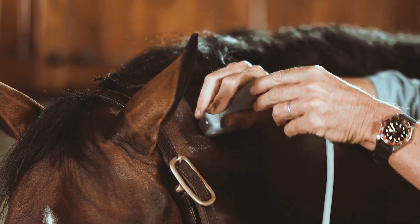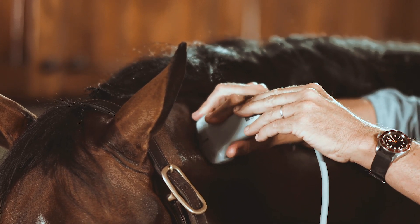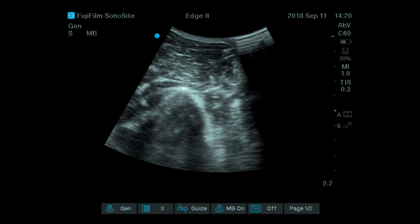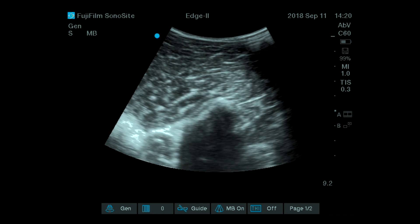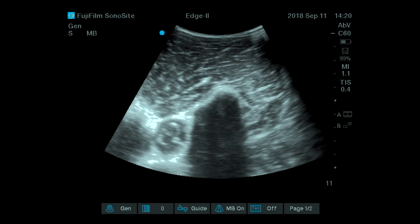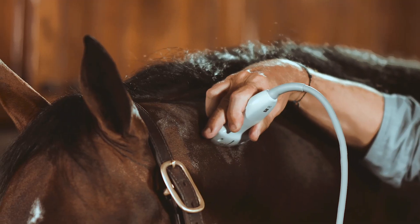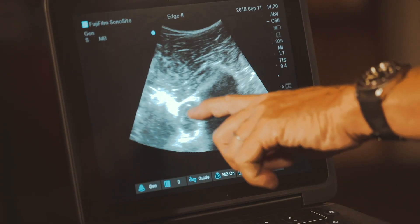If we move the probe exactly 45 degrees, you are going to get just to the edge where you can see the medulla canal. We know there is a gap between these joints where there is much more ease to get exactly at the edge of the medulla canal. This is a spot you definitely do not want to aim if you are injecting the joint between C1 and C2. So I come back to the joint, then move my probe 45 degrees, and I get to see the medulla canal just here at this edge.